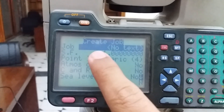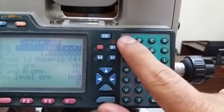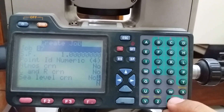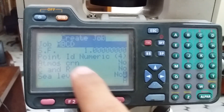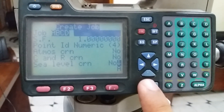I click Function 1 because I want to make a new job. Now I am giving the name of the job. This is a full keypad — press Alpha to change from number to alpha. A, B, C, D — so I just give the name ABCD. Now I want to enter it.